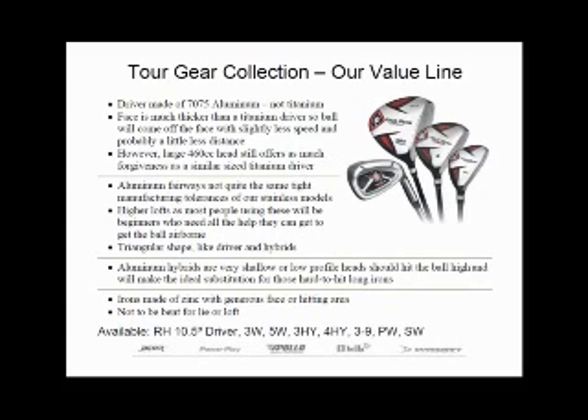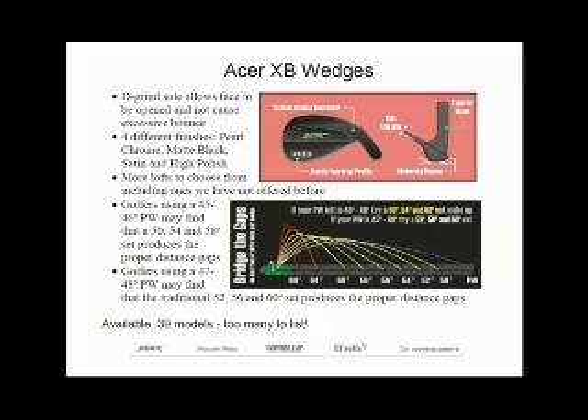Let's move on to the wedges. Last year we introduced our Acer XC model, which was a blade style model with a twist — we added an undercut channel, or 'chunnel' as I like to call it, for some added aim improvement. Well this year we're coming out with our Acer XB, where the B stands for blade.